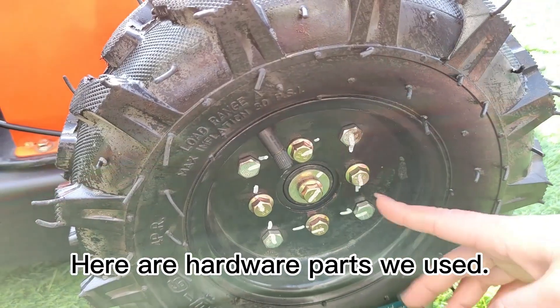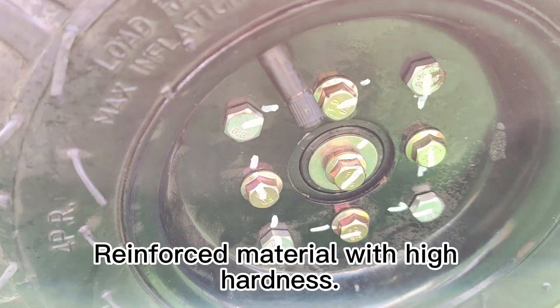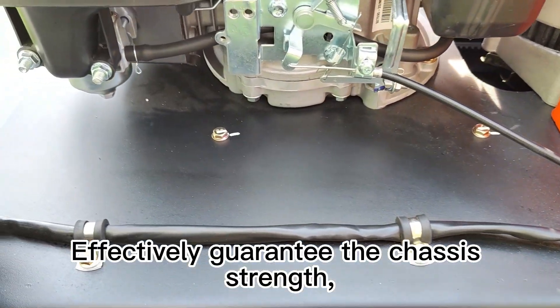Here are the hardware parts we used. They adopt flange bolts, nuts, and reinforced material with high hardness, effectively guaranteeing the chassis strength, performance stability, and service life.